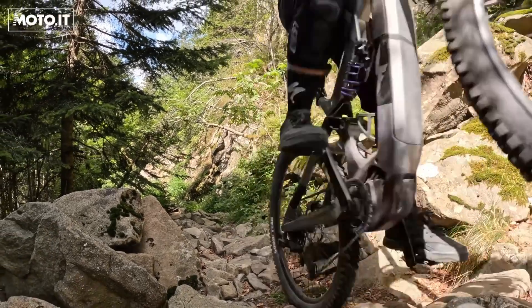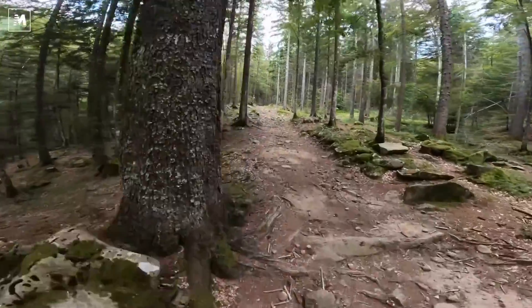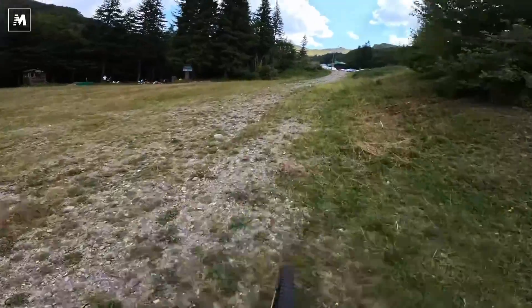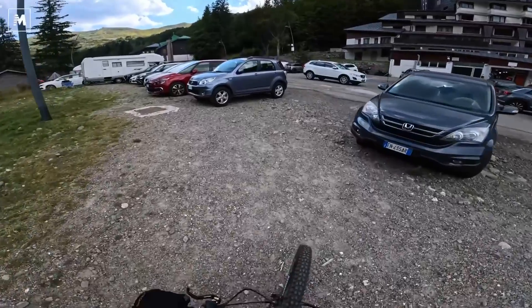Unbelievable. You fly, you have to hang on. Unbelievable. How much power there is. That is ridiculous.